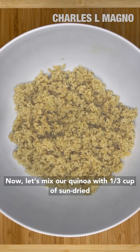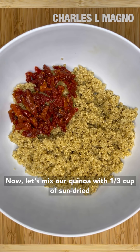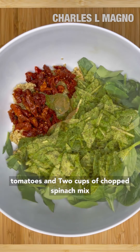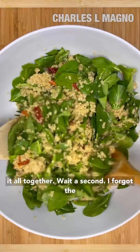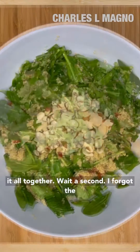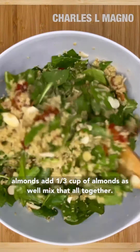Now let's mix our quinoa with a third cup of sun-dried tomatoes and two cups of chopped spinach. Mix it all together. Wait a second — I forgot the almonds. Add a third cup of almonds as well. Mix that all together.